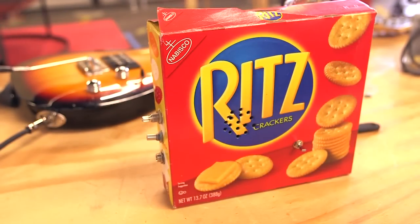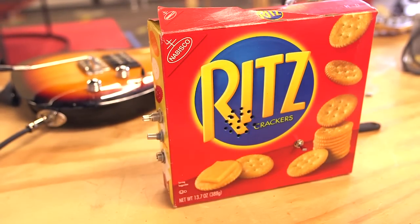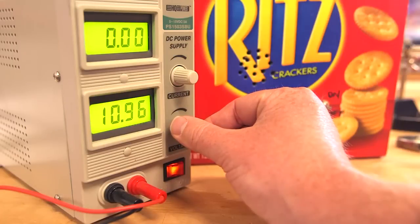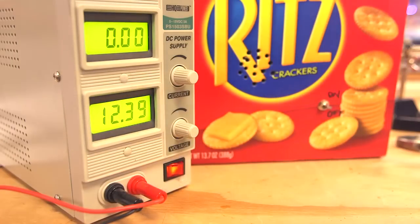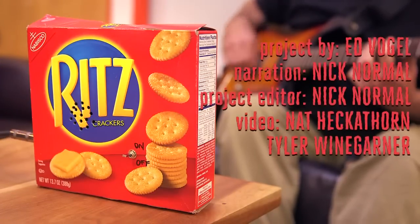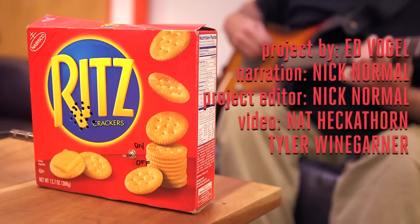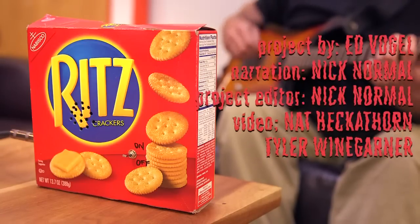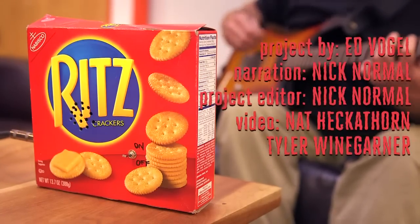Your cracker box amp is now complete and ready to rock. You can use a variety of voltages to power the amp — it's tough to beat the 9-volt battery for convenience and compactness, but you can get a cleaner signal with a 12-volt supply. Either way, you'll get a sound that's plenty loud to fill a room. Play around with different power sources to see what works for you, or build it into a more permanent enclosure. Subscribe for more Make Weekend projects and share your cracker box amp in the comments below.